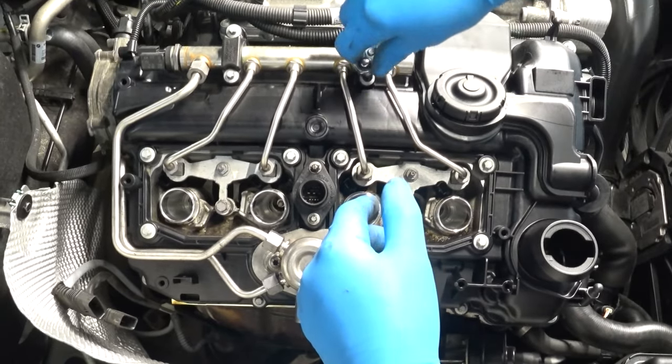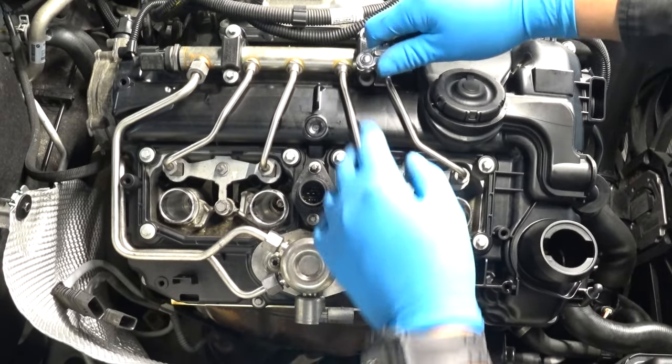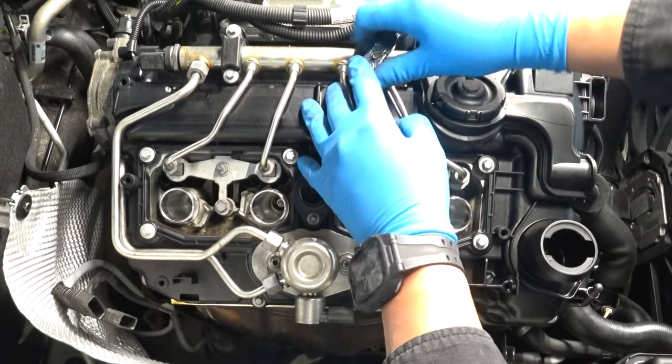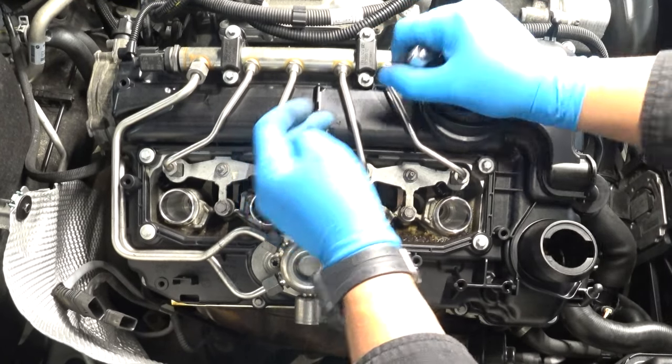Just snug, people — no pull-ups. I don't get this thing where people want to tighten them like animals. That's why I'm using such a small wrench — you can really feel it.